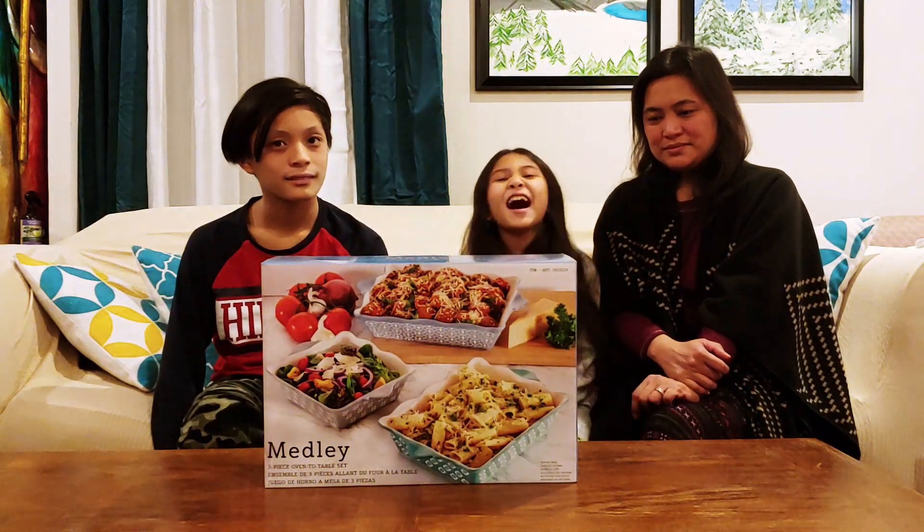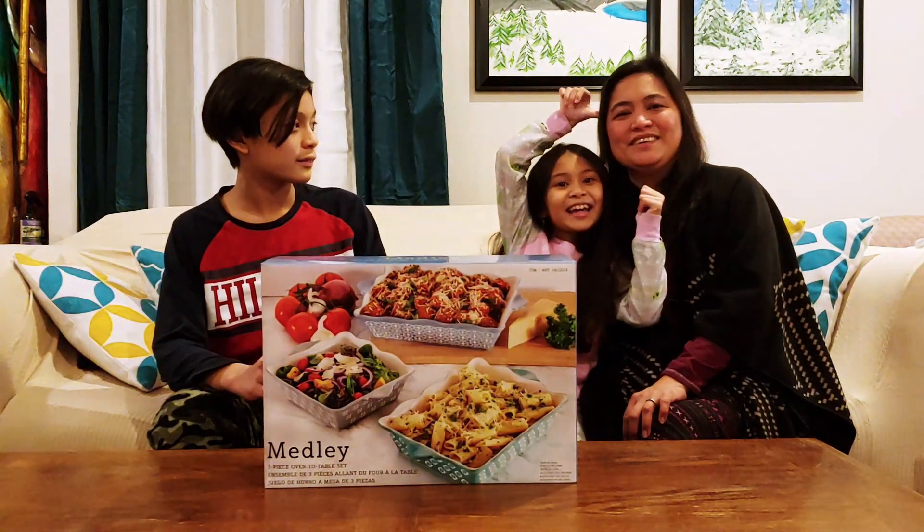Hey guys! Welcome to our channel! My name is Sarah, and I'm Josh.